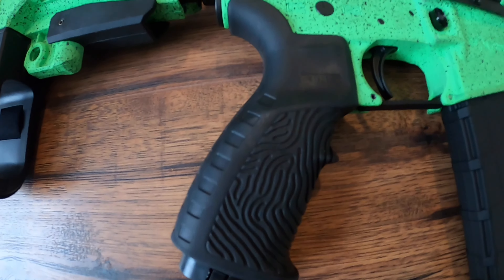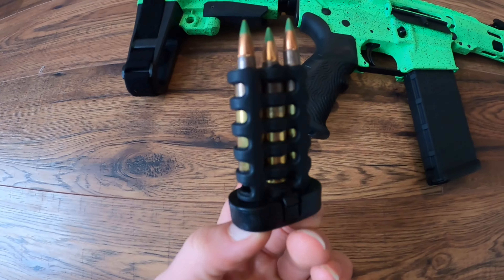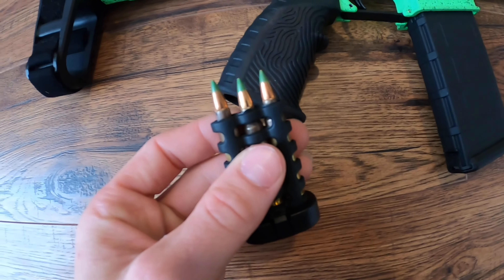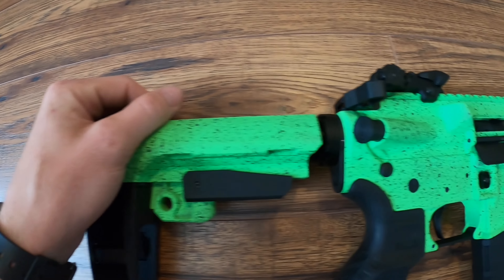I also have the 100-round magazine for it, which I'll show y'all on the gun in a little bit. It has a T37 grip that has a storage compartment with a three-round sleeve. I really like that about this grip because a lot of them have the storage compartment but they don't actually have the sleeves where you can put the bullets.